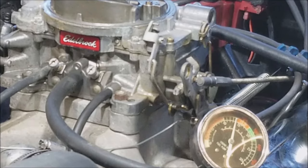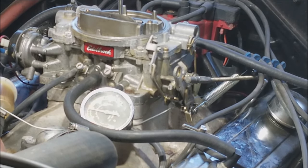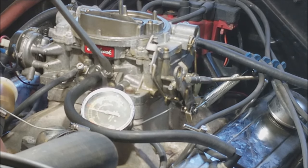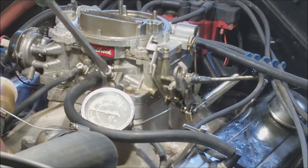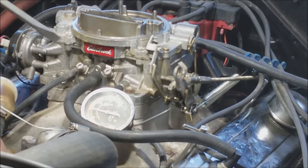Now we're going to start one side at a time. I'm going to start with the driver's side — we're going to start by screwing out the driver's side screw while watching the vacuum gauge. We're starting at one and a half turns out and continuing to back it out. At two turns the vacuum keeps going up a little, at two and a half it's still climbing, but at three we're going back down — so we're going back to two and a half turns out where we got our highest vacuum.